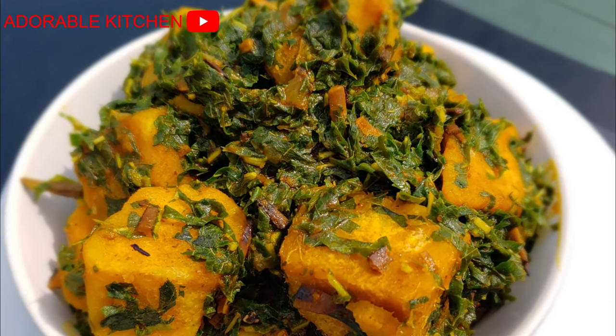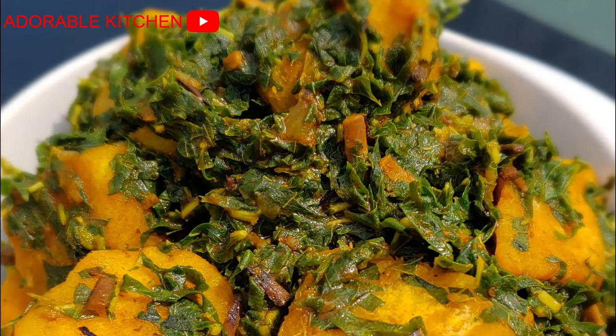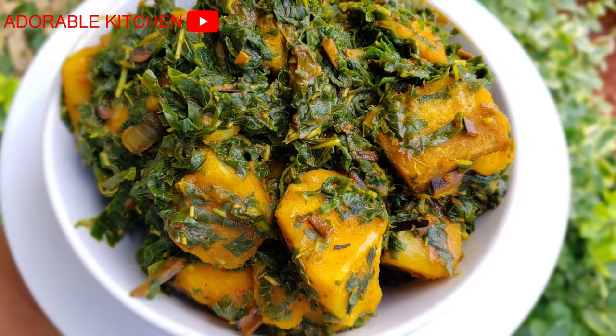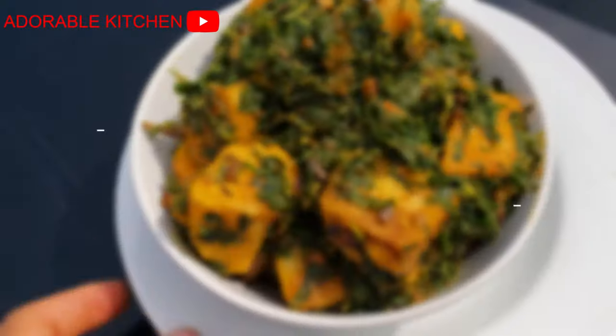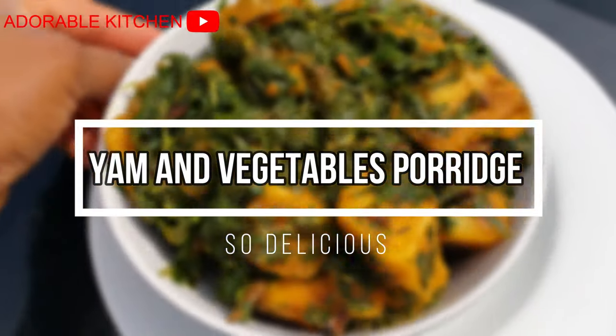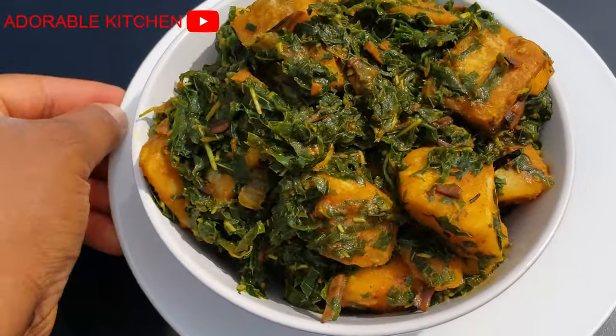Hey guys, you are highly welcome back to my kitchen. Today I'm going to share with you this very simple but special yam and vegetables porridge. If you are interested, please relax, sit back and continue watching. And if you haven't subscribed yet to this channel, please subscribe.